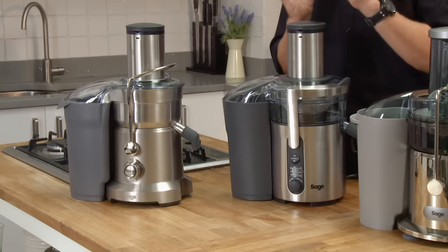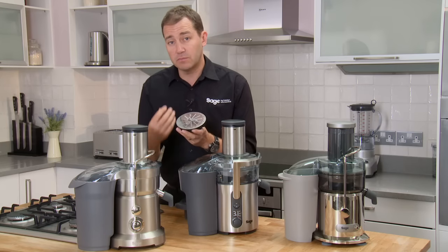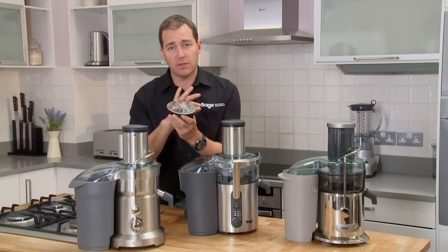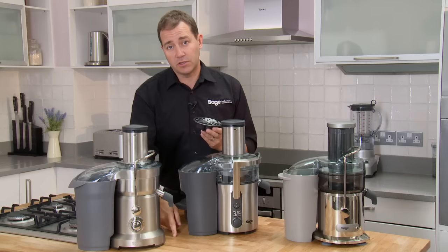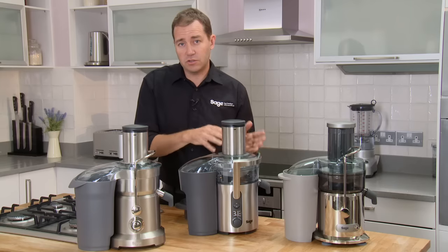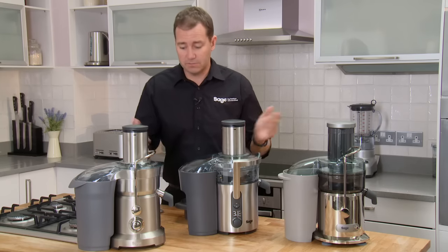On the top two models we include a Frugidisc. This gives you the ability to add bananas, berries, and other hard-to-juice fruits into your juicing regime. We've taken the filter disc off, so everything that goes down the chute ends up in the jug. It gives you the ability to make what we call a Frugidisc — the addition of pureed bananas combined with juice made in the normal way. You combine those together and you get a fresh fruit juice smoothie, hence the word Frugidisc.